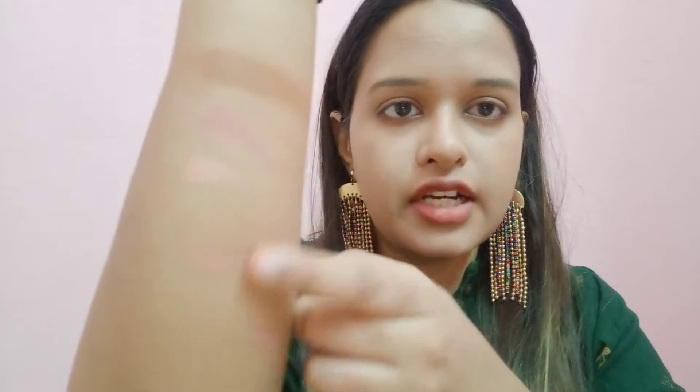I have an Absolute Illuminating Shimmer Brick Palette, which you get for 725 rupees. This shade is 01 Pink and it comes with 4 shades. You can apply them mixed together or single by single. It has very good pigmentation — it instantly gives your face a glow with shimmer particles, so you don't need to add extra highlighter.